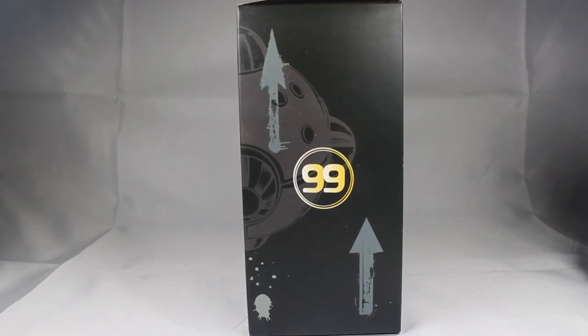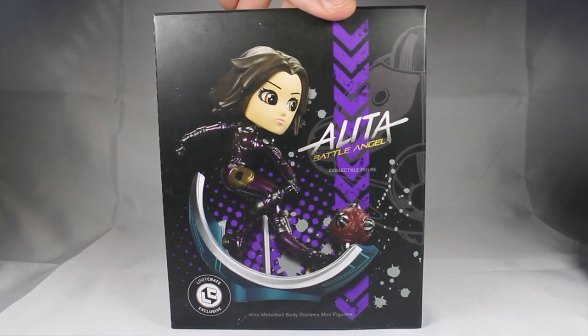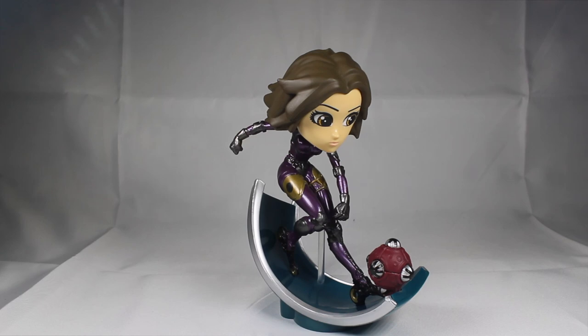We have "99" and some arrows pointing up. I don't know if that's the name or if that has anything to do with the company, but 88 Rising, 99 Rising. Okay, that's enough of the box. Now let's take a look at this lovely figure.